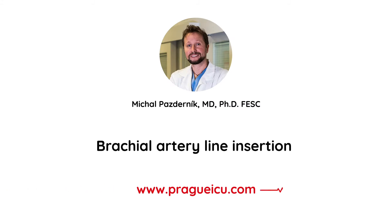Hi guys, welcome back to Prague ICU. I'm Mikhail Pazdernik and today we're going to provide you methodological instructions on how to insert a brachial artery line.